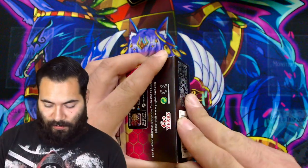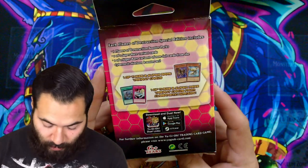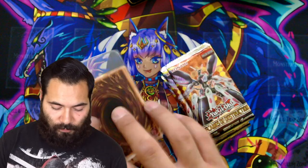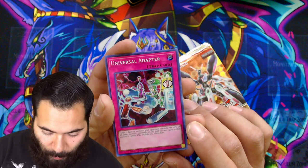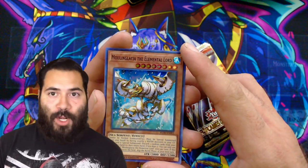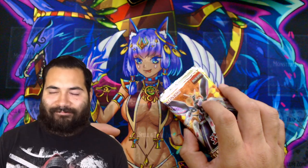This box contains three packs, and you get two of four cards that came from Cybernetic Horizon — so when that booster pack comes out, these cards would be in there. Along with three booster packs of Flames of Destruction. First glance we got a trap card — Universal Adapter: target one face-up monster your opponent controls, the attack of all monsters currently on the field become equal to that monster's attack until end of turn. The Elemental Lord card — pretty sweet. I didn't grab sleeves but we're moving on.